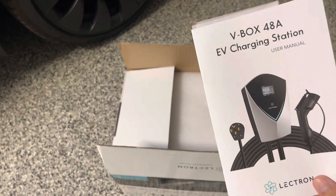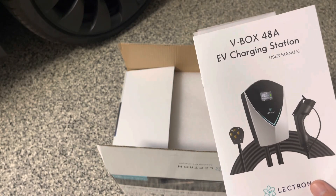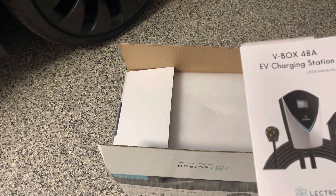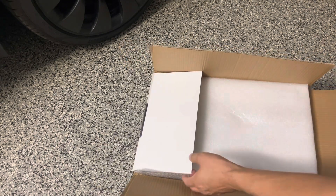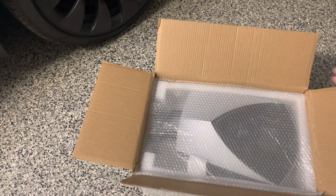At 40 amp, you should get about 35 to 36 miles per hour of range for the Model Y and closer to 48 miles per hour for the Model 3. Not bad, especially if you're charging daily or every other day. We were using the mobile charger at 32 amp for a while and that was fine too, so this is actually an upgrade from the mobile charger.